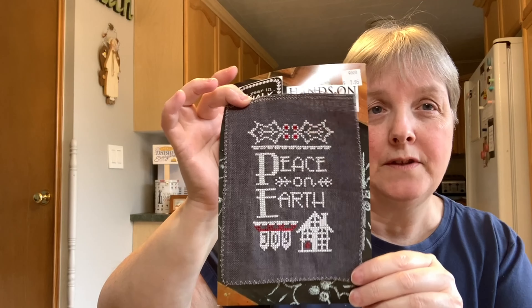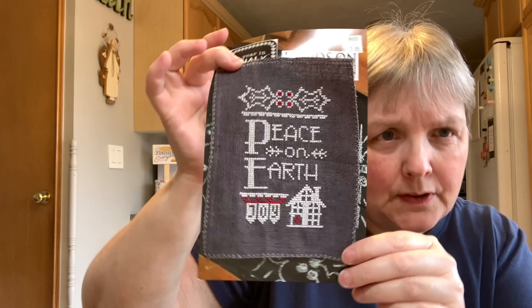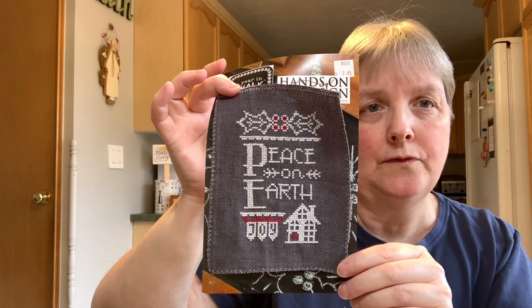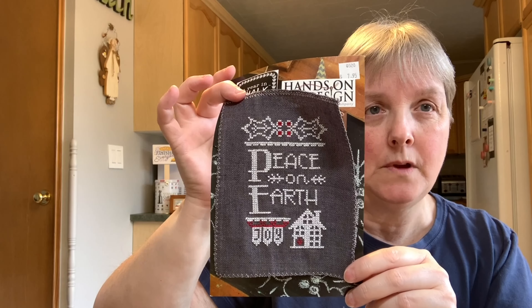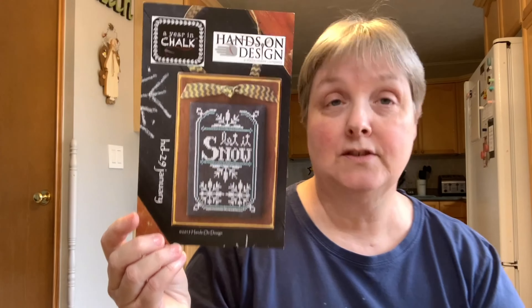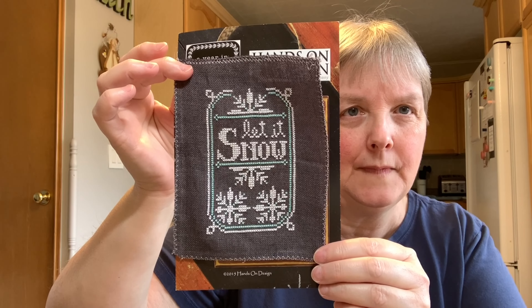Part of the piece is stitched with the chalk and part with B5200 — I can't even remember where the switch is. Each one has just one color, and if I had the Called for hand-dyed floss I would use it; if not, I'd pick another hand-dyed or a DMC that I thought was close to the model. So that is December finished. Then I moved on to January, 'Let it Snow,' and I was able to finish January as well.